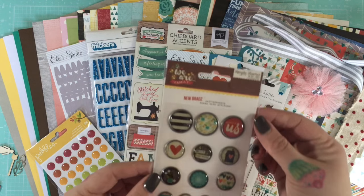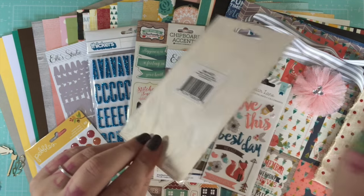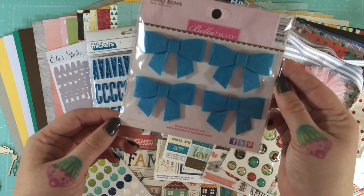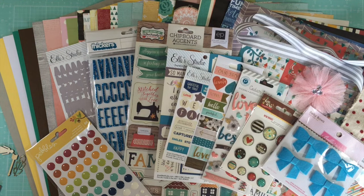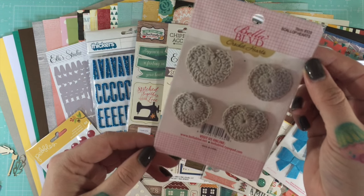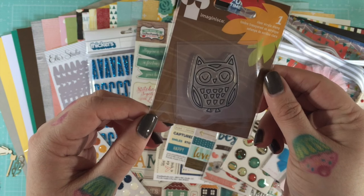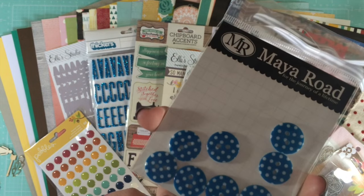You get a package of Simple Stories self-adhesive brads — not the kind you poke through with legs, just stickers, which are super cute. You get a package of Bella Boulevard blue felt bows, and a package of Bella Boulevard crochet hearts — four of those. There's also an owl stamp and a package of blue and white polka dot buttons.